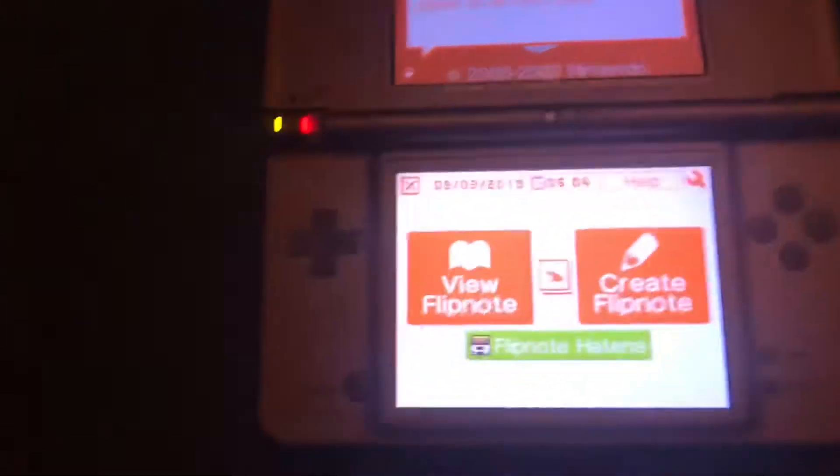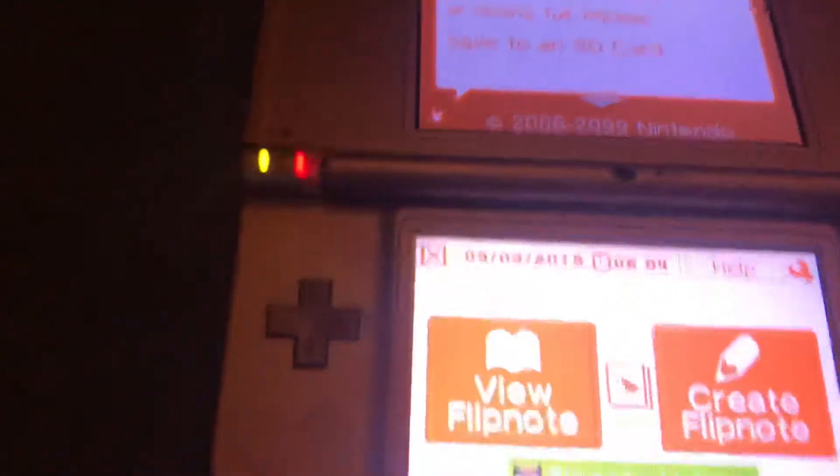What's up YouTube? Today I'm going to be showing you how to get Flipnote Haven on your DSi.